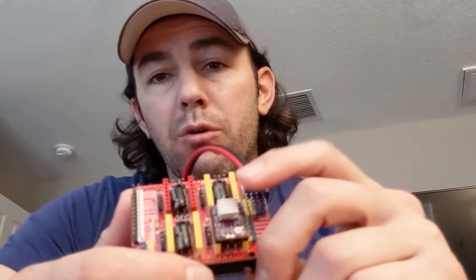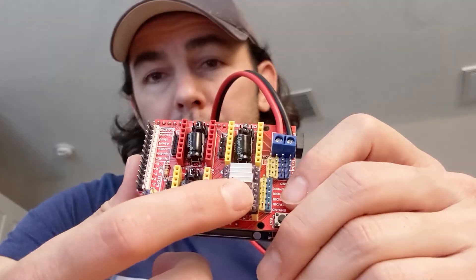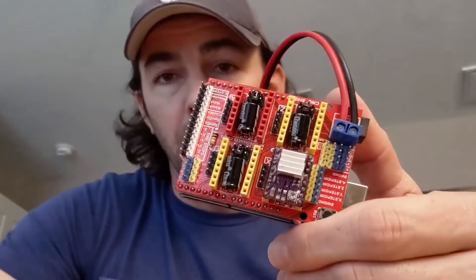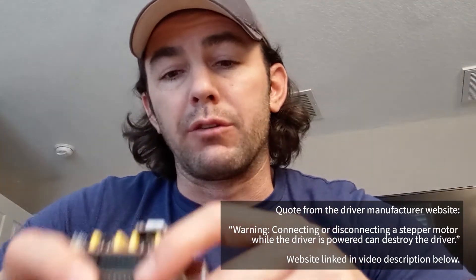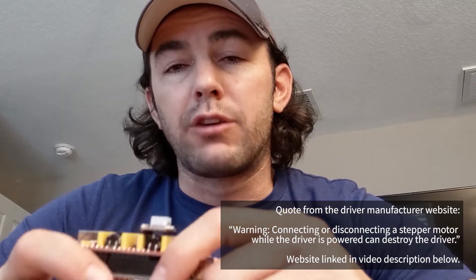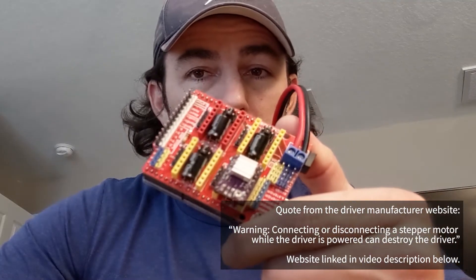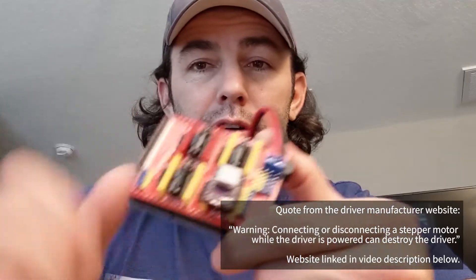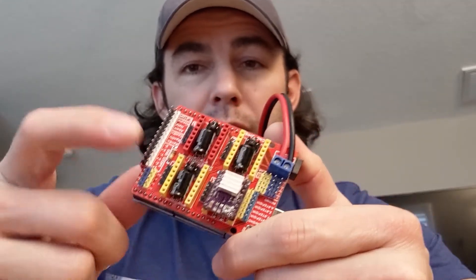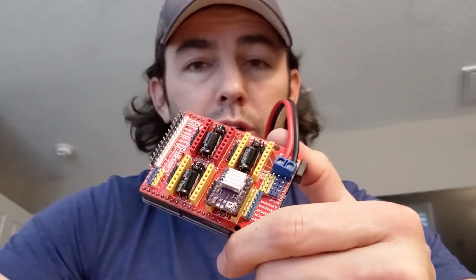It will ramp up power, there's no resistance from the motor, and this thing fries itself — almost immediately. So don't let it happen to you. Make sure that if you supply power to this board at any point in time, if you have a stepper driver in a slot, you better have a stepper motor connected to that same location — or that driver is toast.